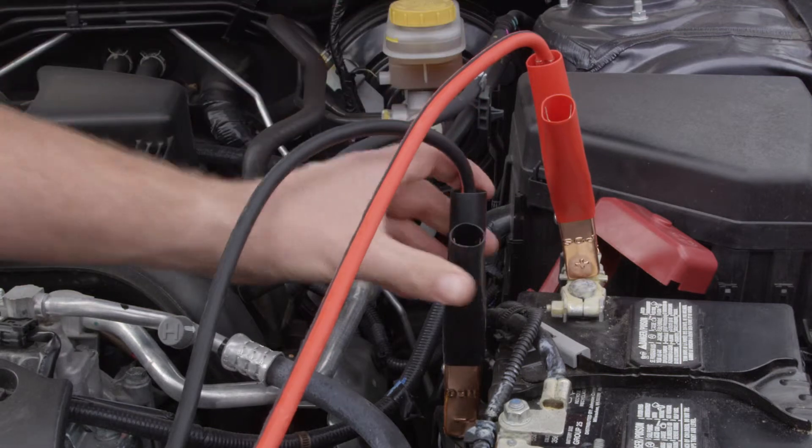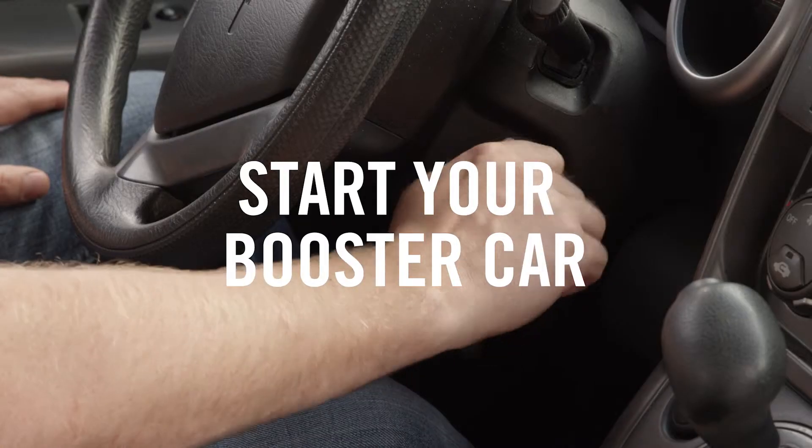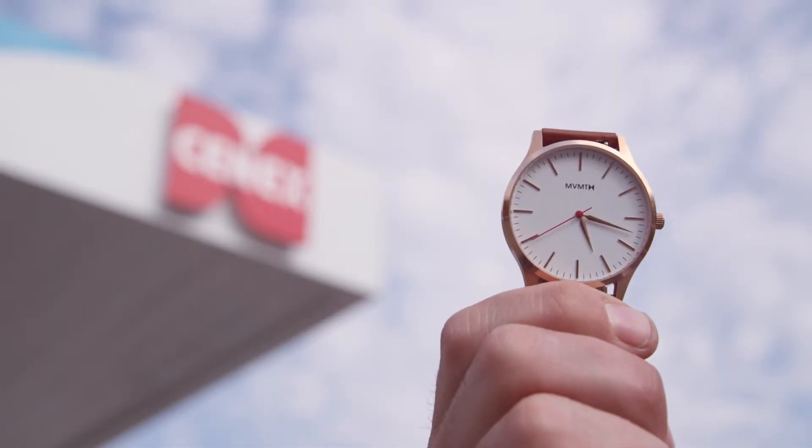Check to be sure that all cables are firm. Then you're ready to start your booster car. Before starting the dead car, wait for two minutes to allow the battery to charge.